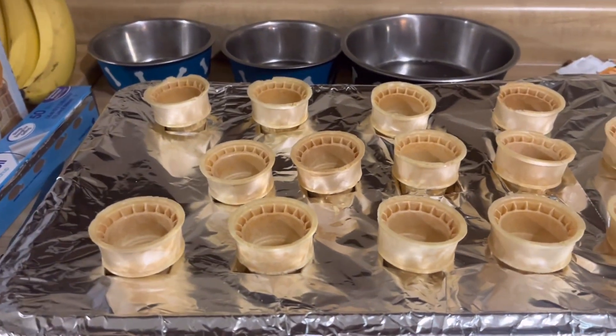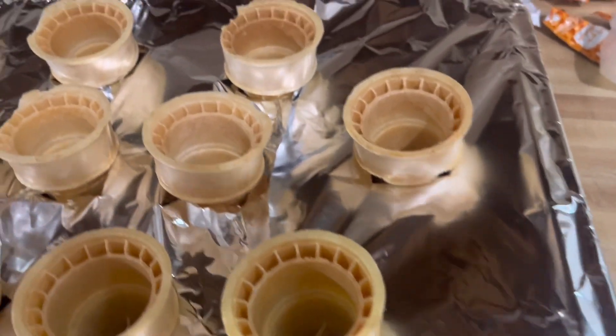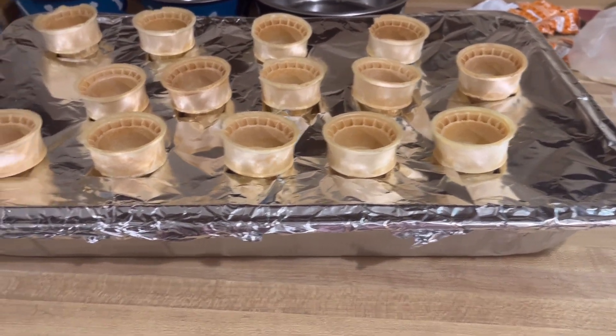I ended up fitting 14 cones in this pan, so that's how many we're gonna do, and now I'm about to make the cake batter. I'm pretty excited about this — I've been planning it for a couple of weeks and I'm excited to see how it turns out.